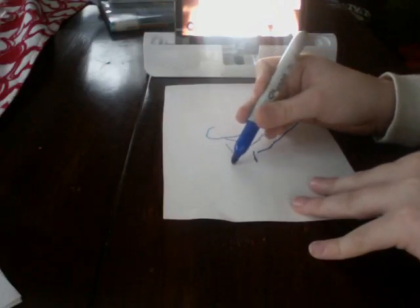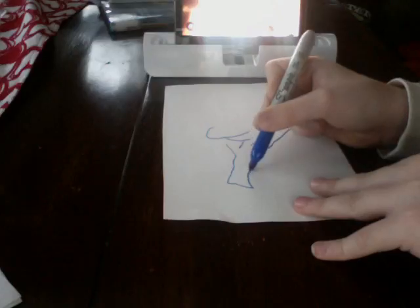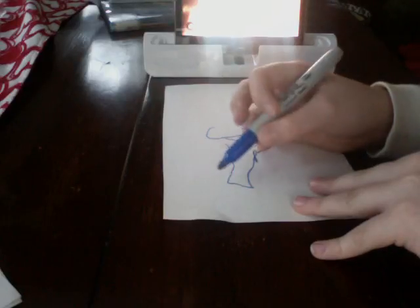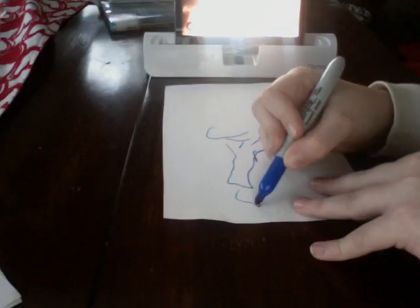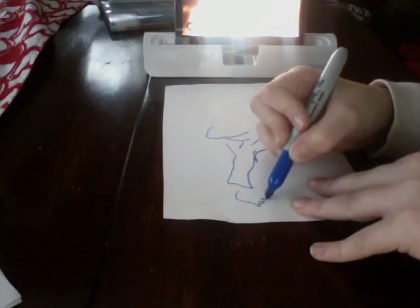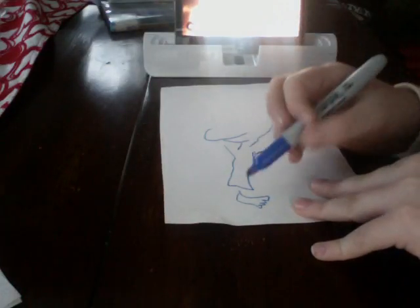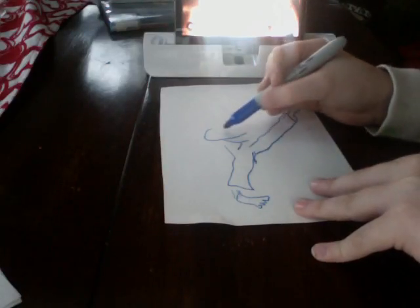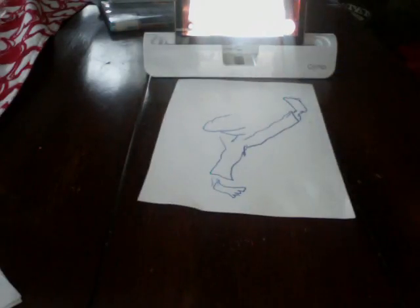I will see you guys in the next video. This is what I got so far — it's not so good, I can't get these toes right. Alright guys, I'll see you in the next video. This is what I got so far — bye!